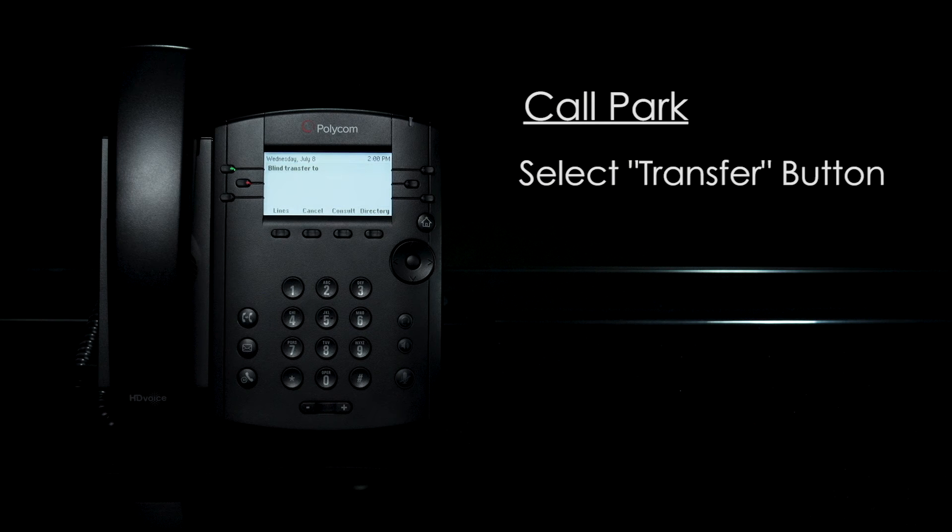Once a call is in the call park, the presence light will glow solid red and the icon next to the speed dial will have a dash on it.